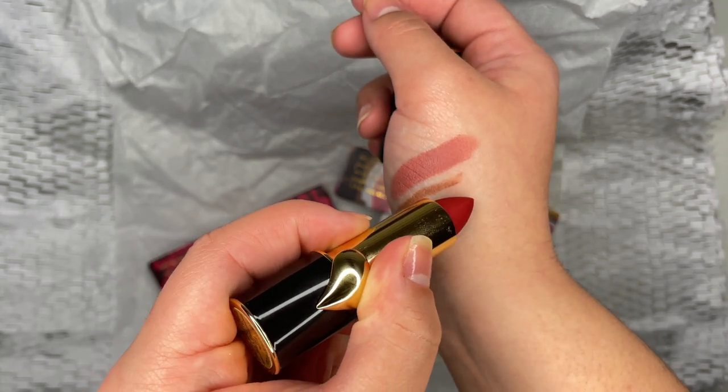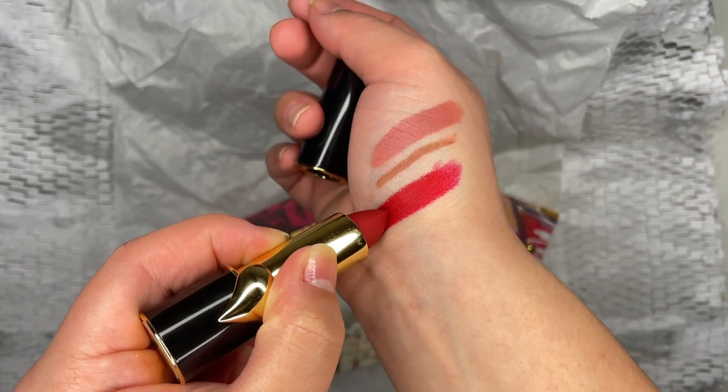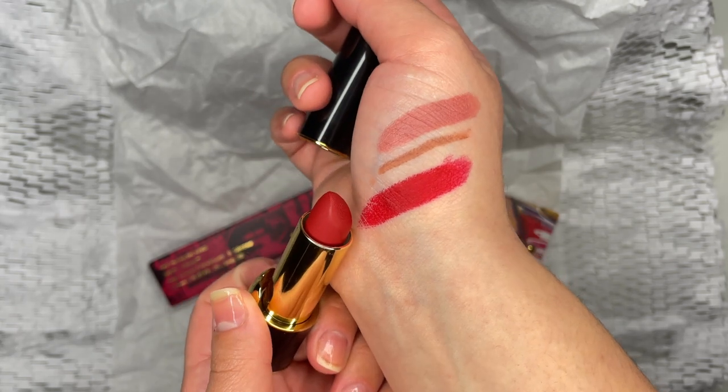I already knew this would glide on like butter. I did try it on my lips and it did last for a good 2 hours, but remember that with liner it would have lasted longer.